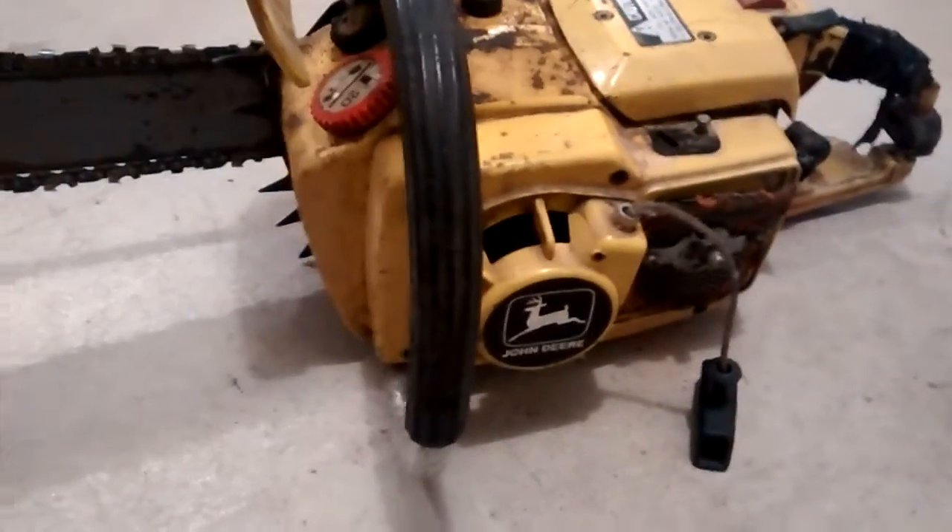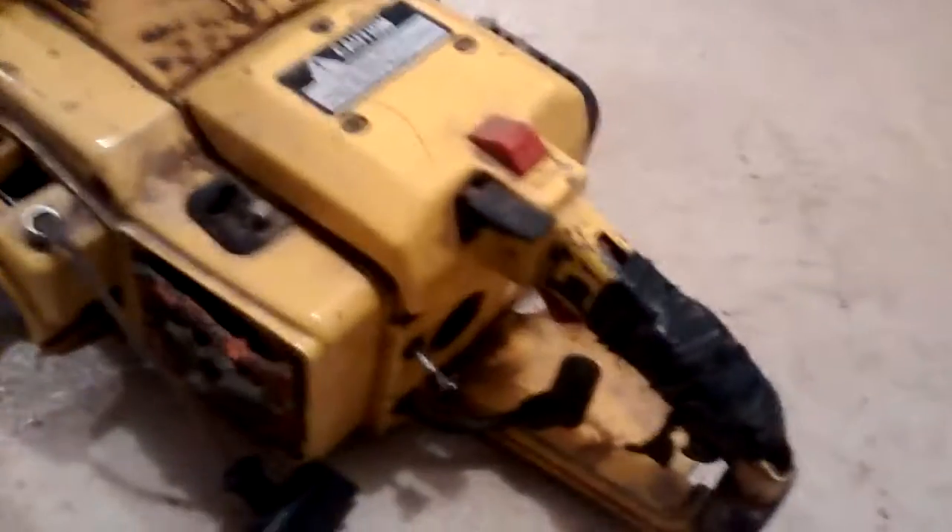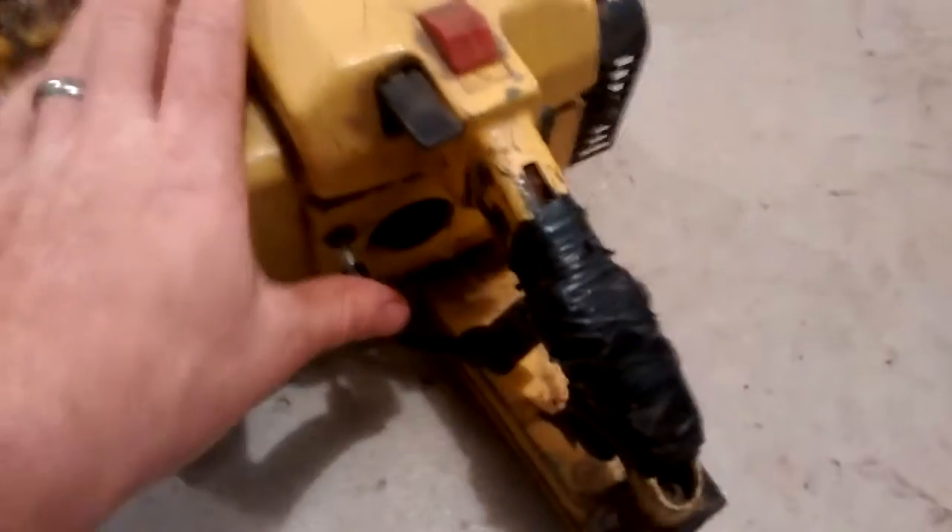Decent shape overall. It turns over with good compression. A couple of features on this thing you can see: the handguard there, you've got the choke right here, and the operator present switch.